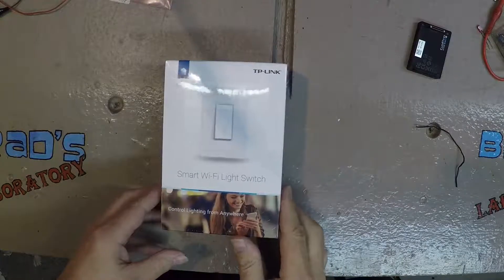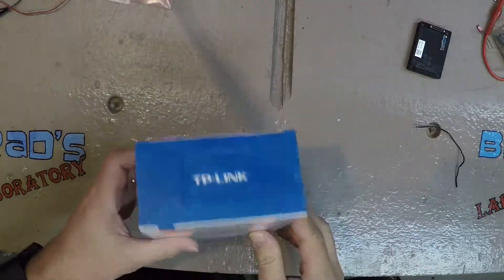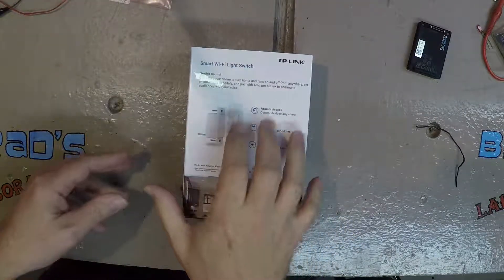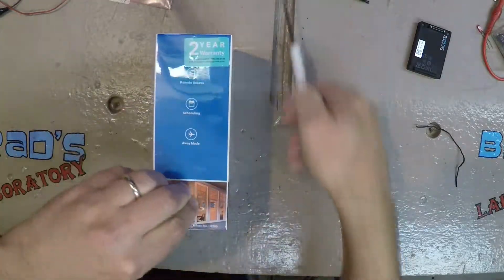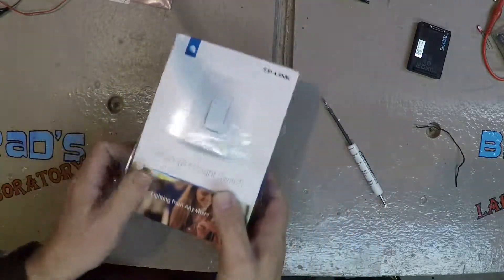I just ordered and got this — it's a smart Wi-Fi enabled light switch. I'm going to try and put it in my living room. It does require a neutral wire to be at the light switch location, which I think I have in my living room, but I'm not 100% sure. We'll see when I get the light switch out. It comes in a pretty nice box, all shrink-wrapped.